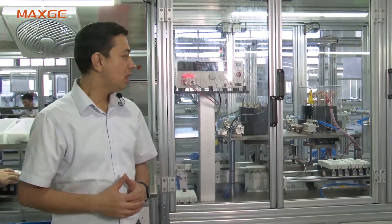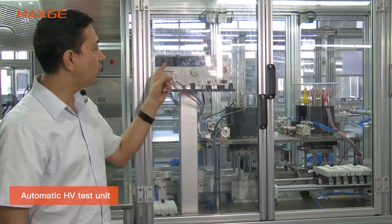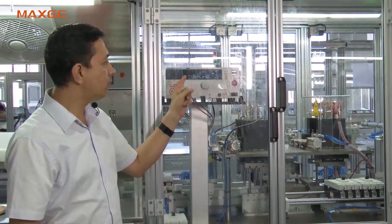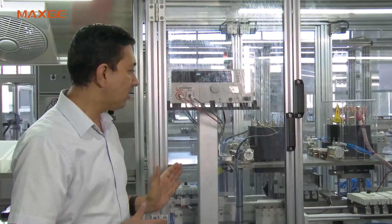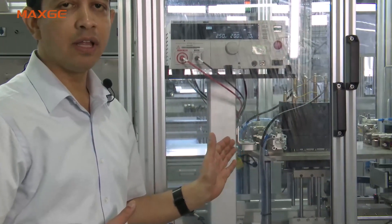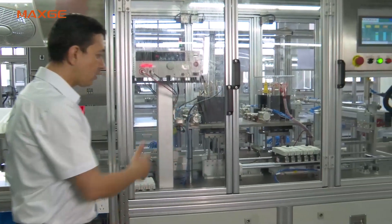Now we are at the high voltage testing station. We apply 2.5 kV for one second, and the allowable leakage current is 20 milliamperes. This test is performed on each and every MCCB. Only units that pass the HV test proceed to the final packing station.